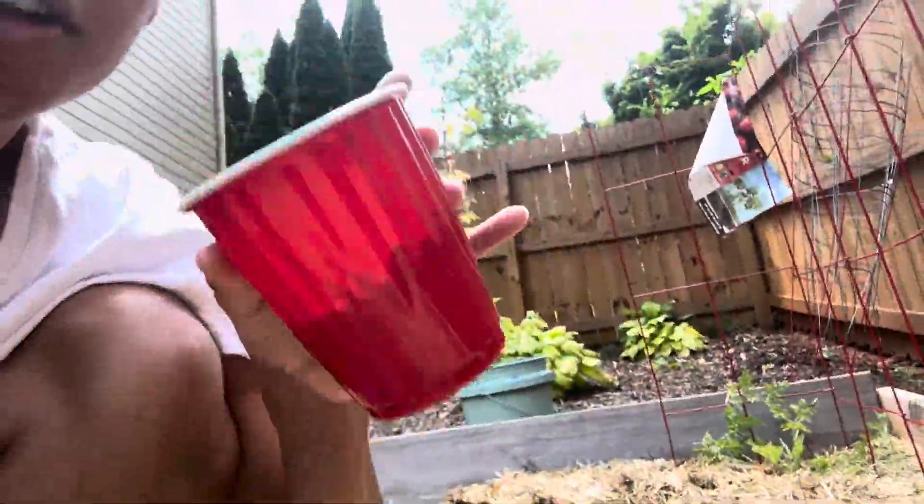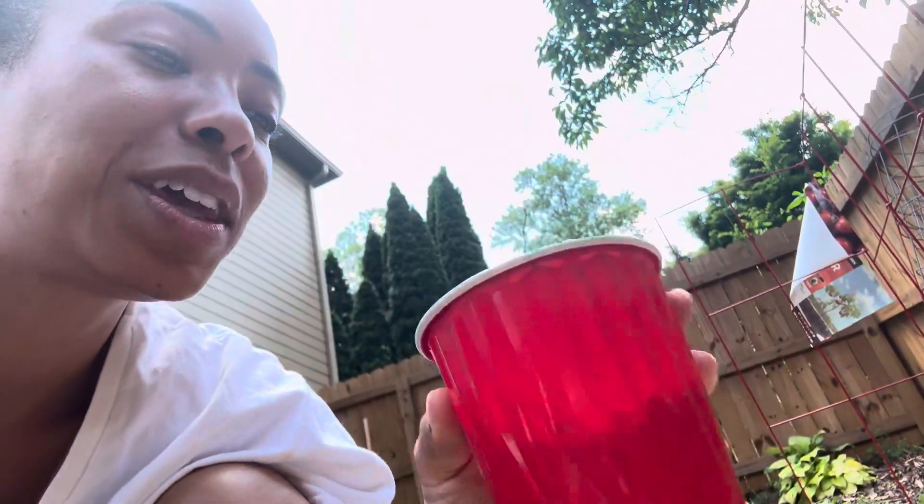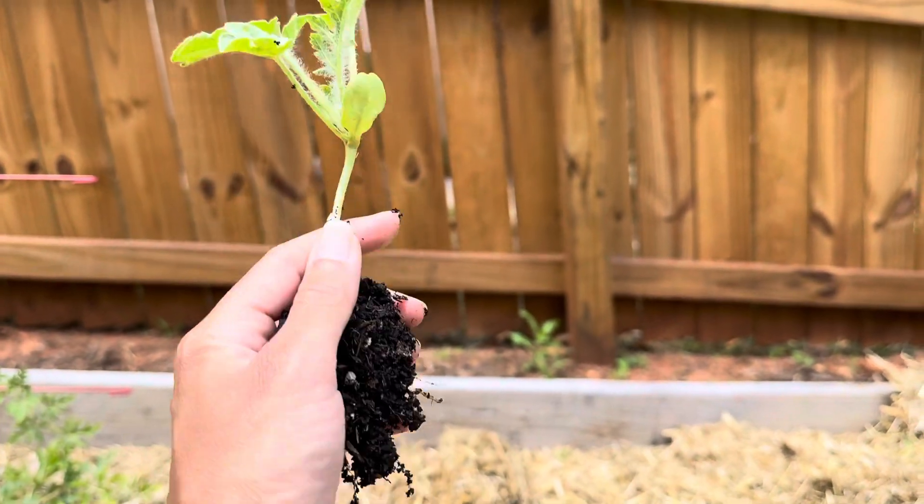I will be giving them away at work. I work over the weekend — I am a nurse, I work in a hospital — so as soon as I put these on the table I'm sure they will go really quickly. All right, let's get to it!